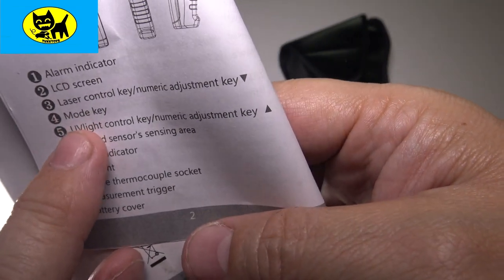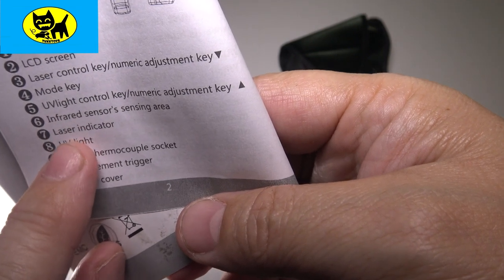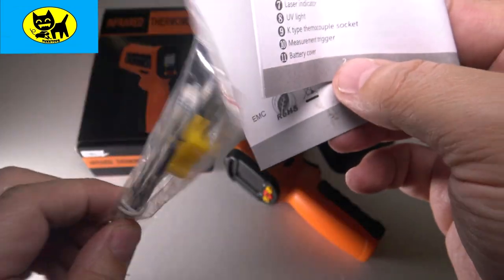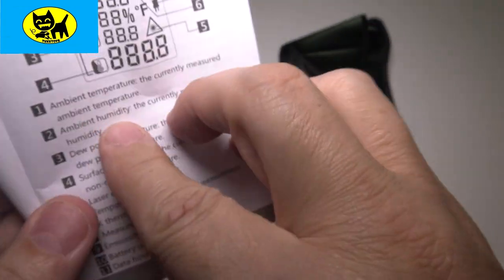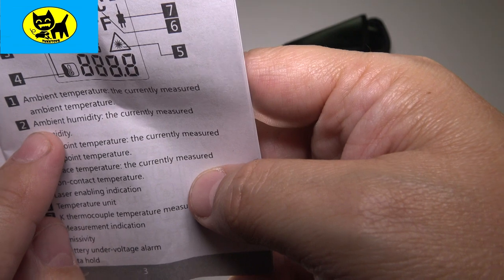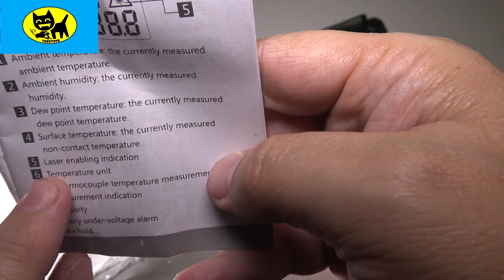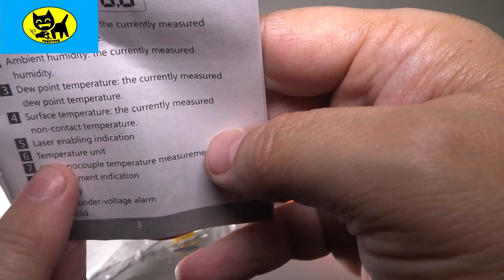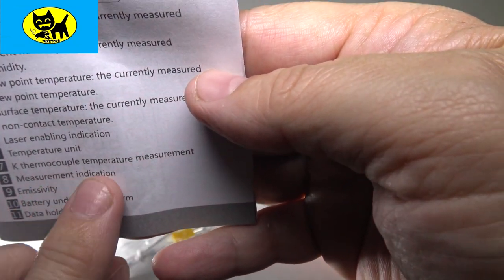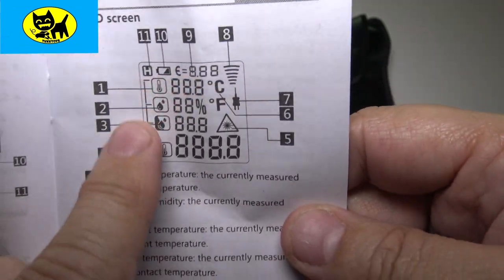The manual lists features including an LCD screen, laser control, mode key, UV light control, infrared sensor, laser indicator, UV light, and a K-type thermocouple socket — which is what this plug-in probe connects to — plus a battery cover. It also shows ambient temperature, ambient humidity, dew point temperature, surface temperature, laser embedding indication, temperature unit, and K-thermocouple temperature measurement. It's a very feature-rich display.